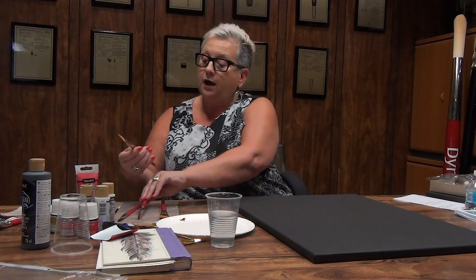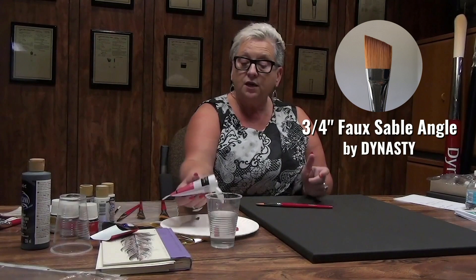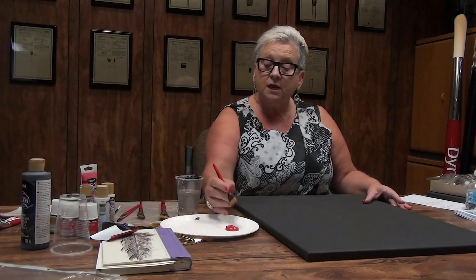We're going to begin with my three-quarter faux sable. It's an angle shader and I'm going to be using the DecoArt Premiums — they're thick. It's the Cad Red. You can use the DecoArt American paints, any kind of paint you have. I'm going to show you how to build a rooster using just a few of our beautiful faux sable brushes.